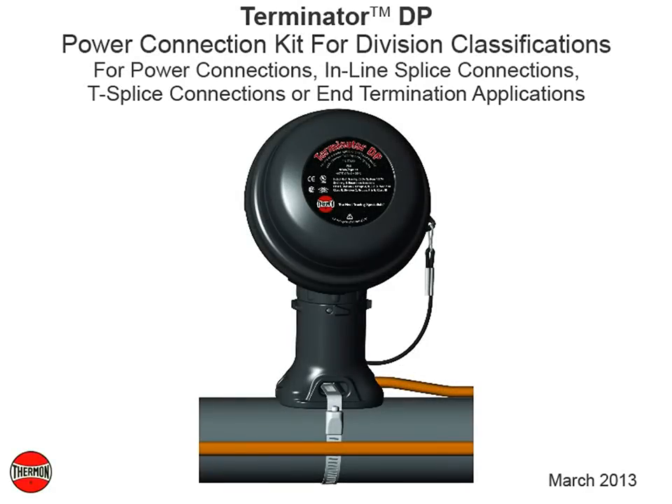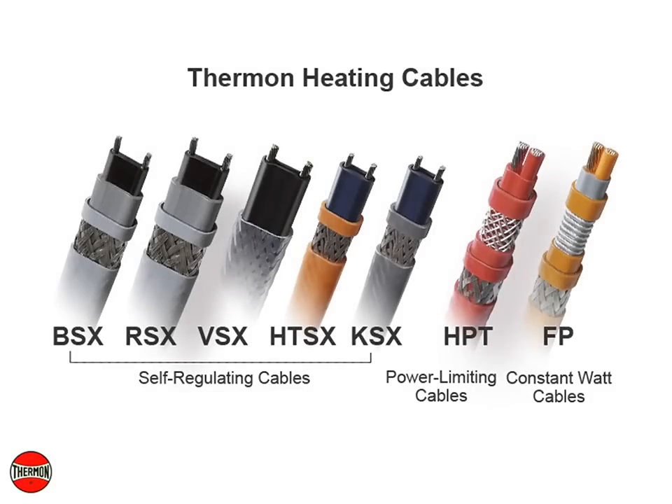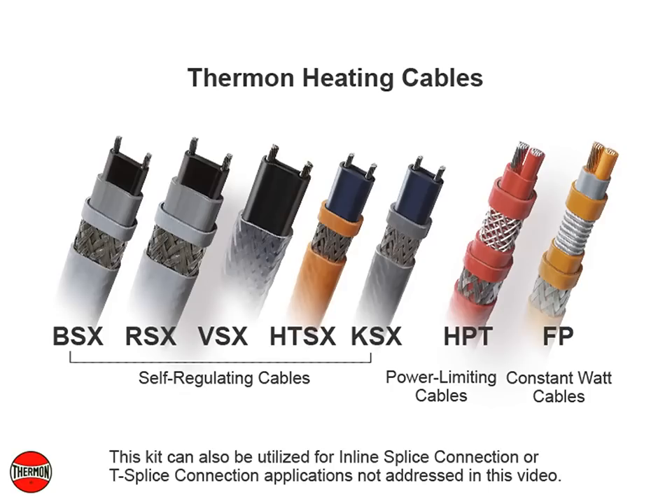This video covers installation procedures for the Thermon Terminator DP power connection kit for Thermon self-regulating, power limiting, and constant watt heating cables. This kit can also be utilized for in-line splice connection or T-splice connection applications not addressed in this video.